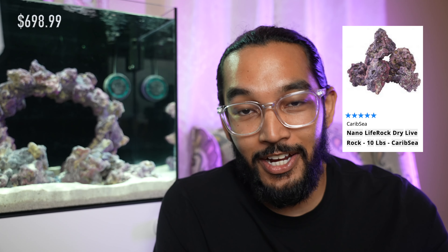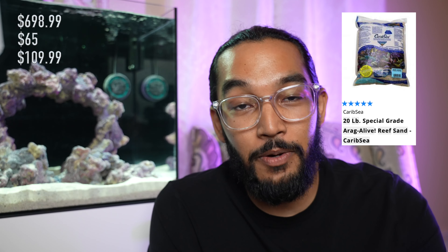The Cube 20 itself with stand is $698.99 — straight pricing, no taxes, so factor in taxes wherever you are. Nano live rock, 10 pounds, is $65. Nano arches — you don't have to do arches, but I'm going off of what I got here — nano arches are $109.99. And 20-pound Fiji Pink live sand from CaribSea is $38.99.